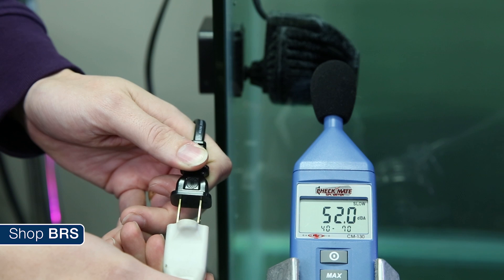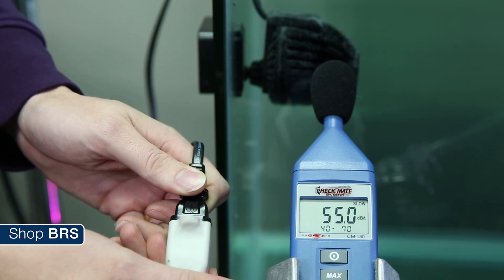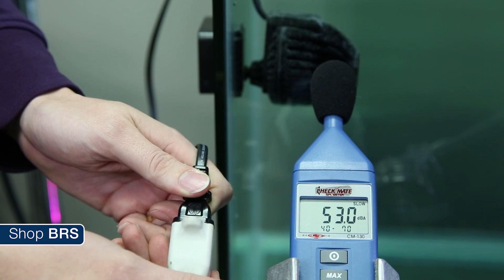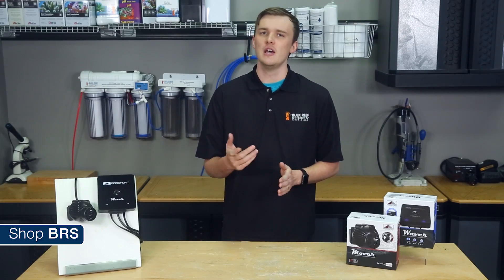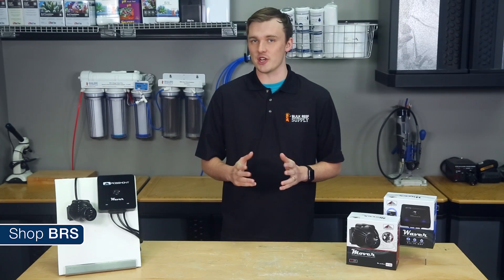We hooked up a Mover M1900 to this test tank here and ran our decibel meter near it. It's pretty comparable to other pumps out there that I would consider on the quieter spectrum, like Coralia, Tunze's DC pumps, and the Sicce Extremes.